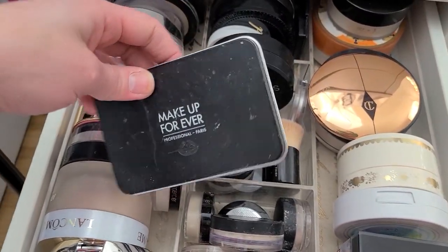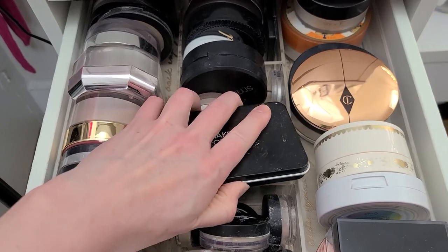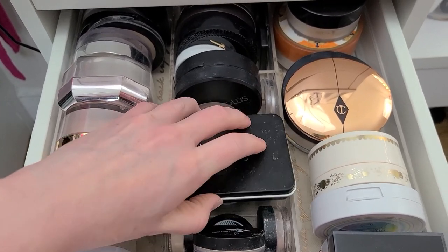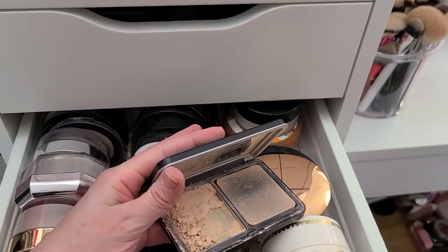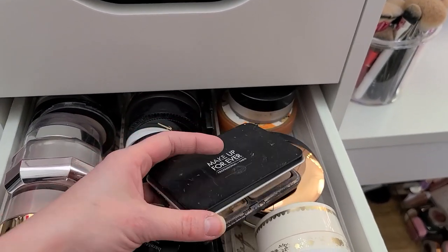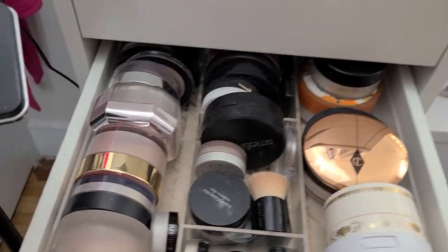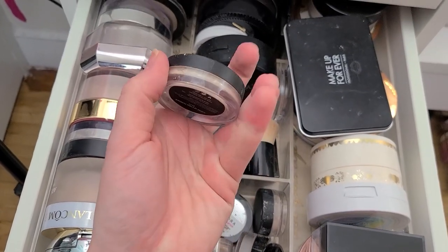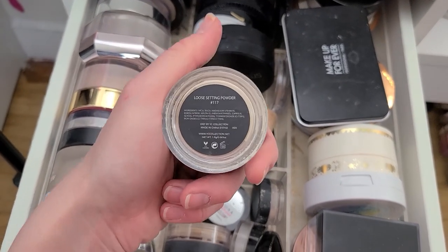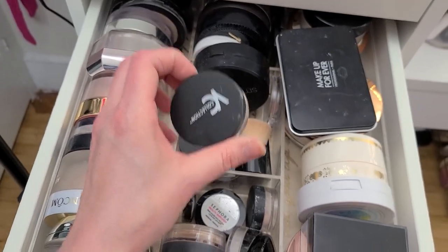I do like the Makeup Forever — what is this one? Their Matte Velvet Skin, it's in about a million pieces. And I have used it a bunch, so I'm actually going to keep it. This YC collection powder I got as a sample from Ipsy — it's just nothing overly special, I'm going to go ahead and get rid of this.